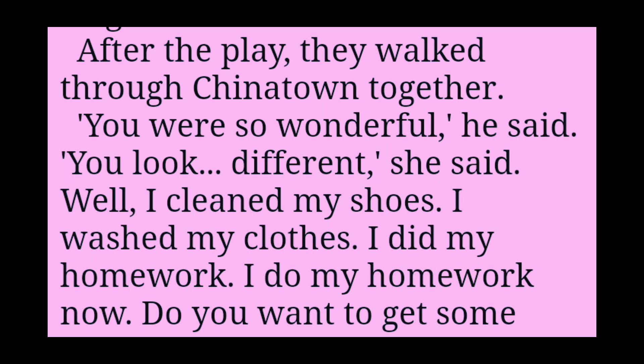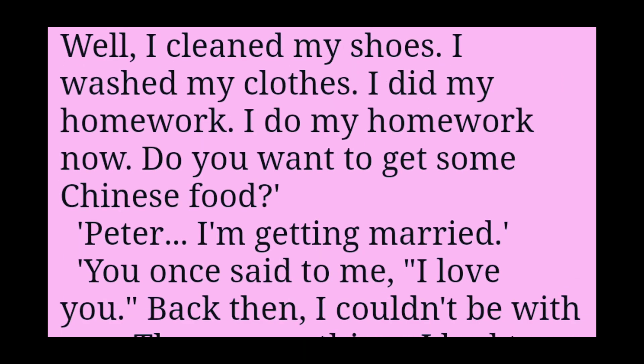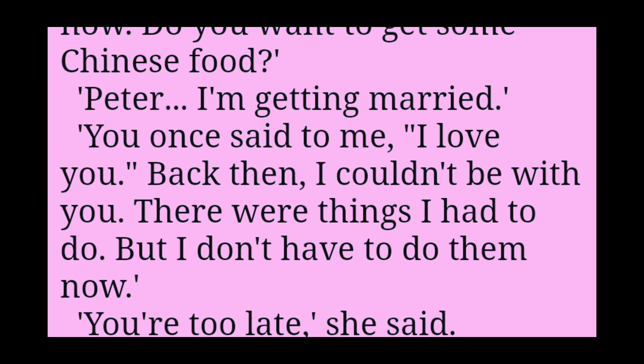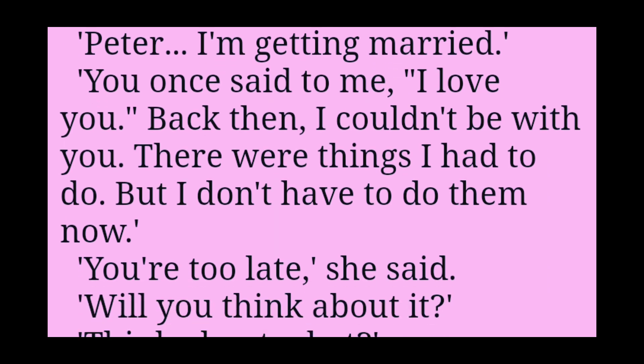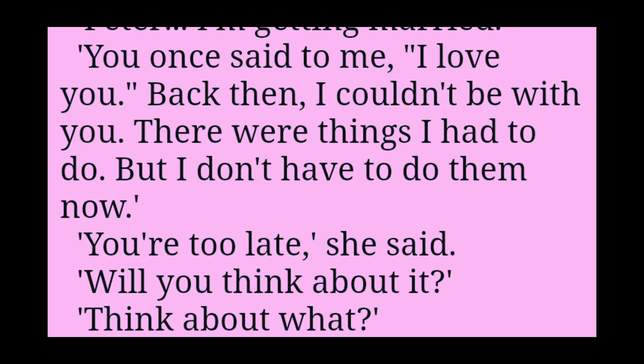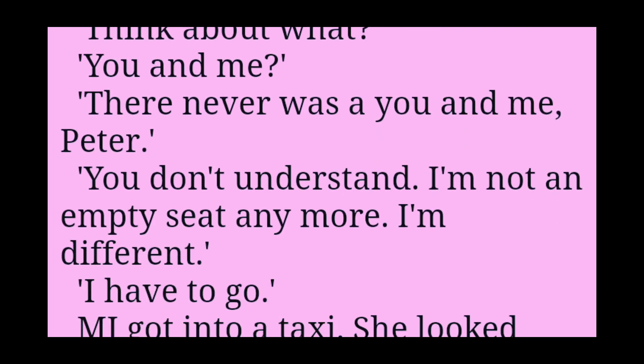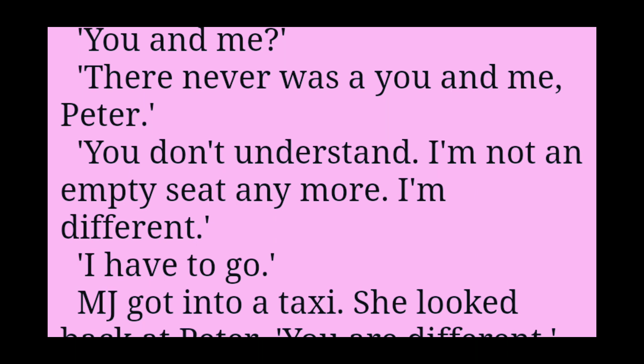You were so wonderful, he said. You look different, she said. Well, I cleaned my shoes. I washed my clothes. I did my homework. I do my homework now. Do you want to get some Chinese food? Peter, I'm getting married. You once said to me, I love you. Back then, I couldn't be with you. There were things I had to do. But I don't have to do them now. You're too late, she said. Will you think about it? Think about what? You and me. There never was a you and me, Peter. You don't understand. I'm not an empty seat anymore. I'm different. I have to go.